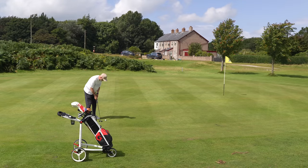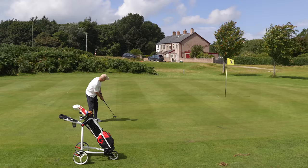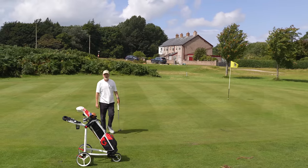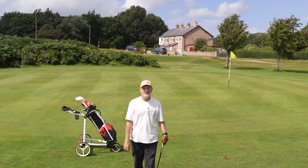We've got a chance of a birdie... not far off... almost. Right, thanks for watching — short and sweet. I thought I'd tell you about the Big Max Blade. I'll see you all soon.